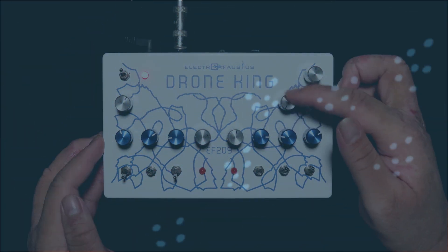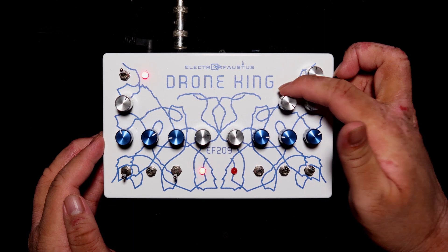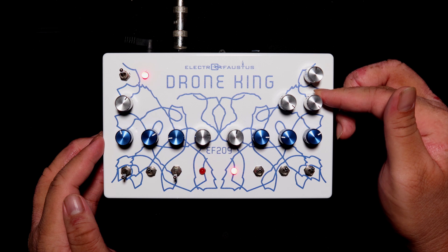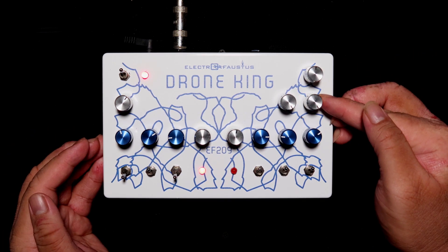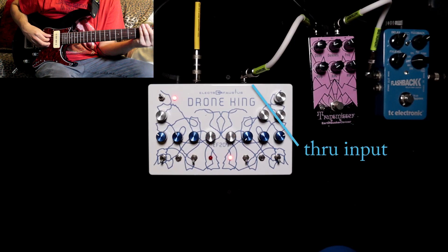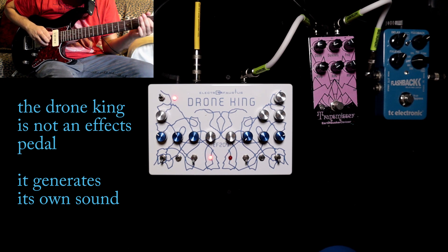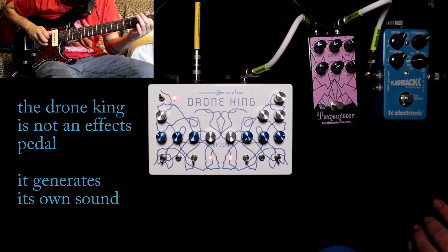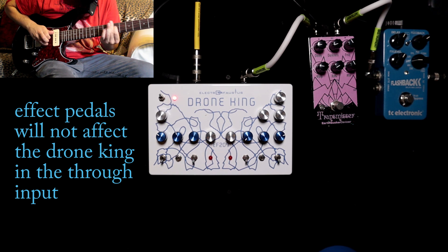The fine filter works well with the coarse filter. If we turn this all the way up, we can fully open up the pedal that way. The through input allows any instrument to run separately from the Drone King, so if you put any effects before it, they'll run separately and not affect the Drone King at all.